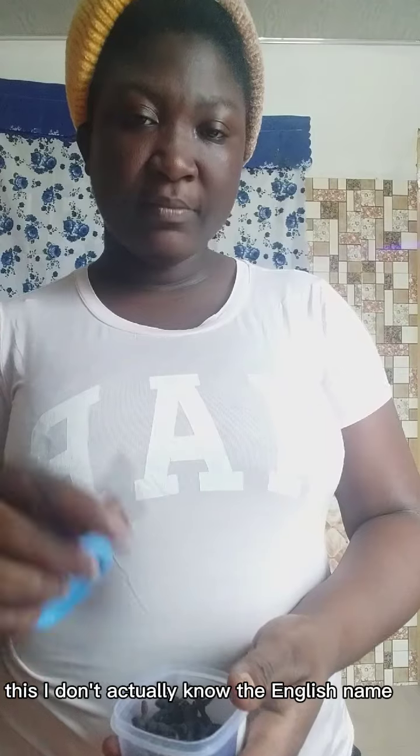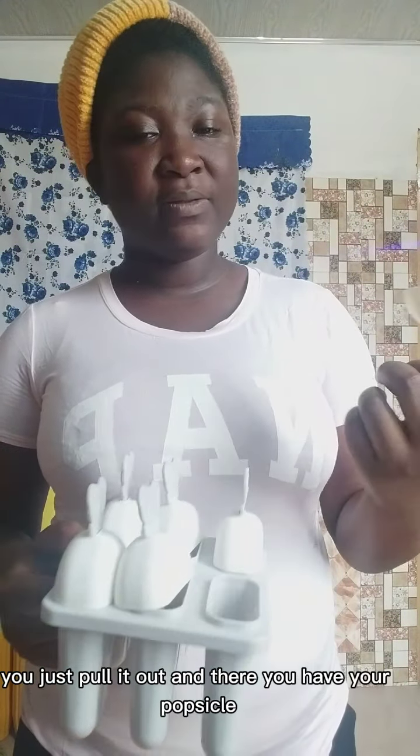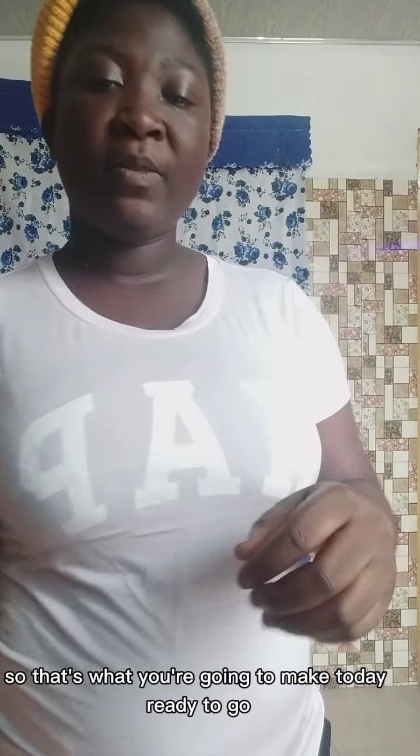Welcome to my channel again. Today we are going to make something special — it's very special to me and I love it so much, so I want to share the recipe with you. I'm going to make sobolo. Here is my sobolo ready to go, all cleaned up. Here is my ginger ready to be cleaned. This is my pineapple flavor, this is a dried pepper — I don't actually know the English name — this is my sugar. And this is not a regular sobolo that I put in bottles. I'm going to make it popsicle style, so it's popsicle sobolo.